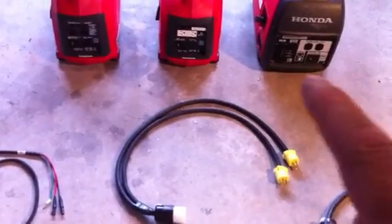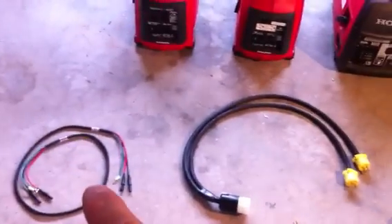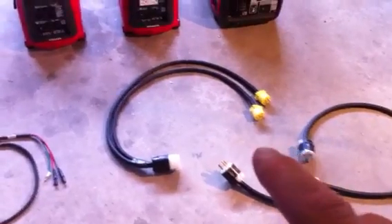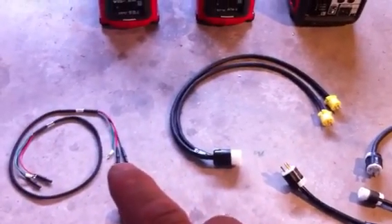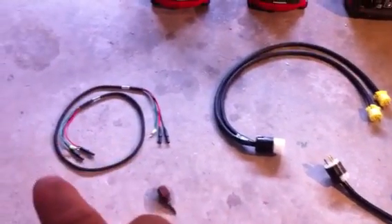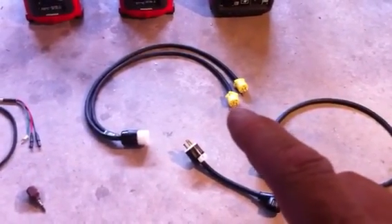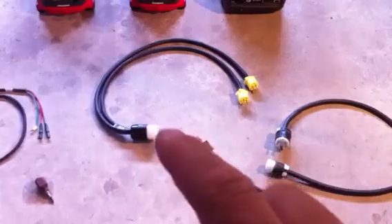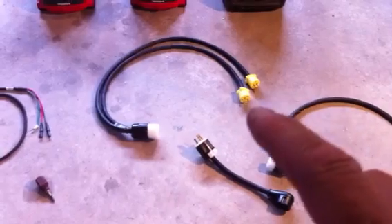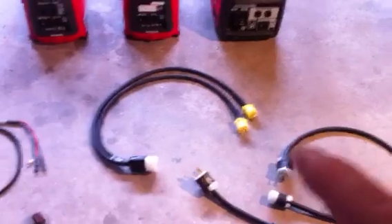This is my kit that connects two EU 2000s or a 2000 to a set of EU 1000s connected together with that parallel cable. The only safety concern with this homemade kit is that it doesn't have the covered banana cables. With the Honda cable, once you unplug them they're covered so they're safe — if you drop one while the other is plugged into a running generator, you won't get electrocuted. But with this model, power can still go through all the way, so you have to make sure both plugs are plugged in together.